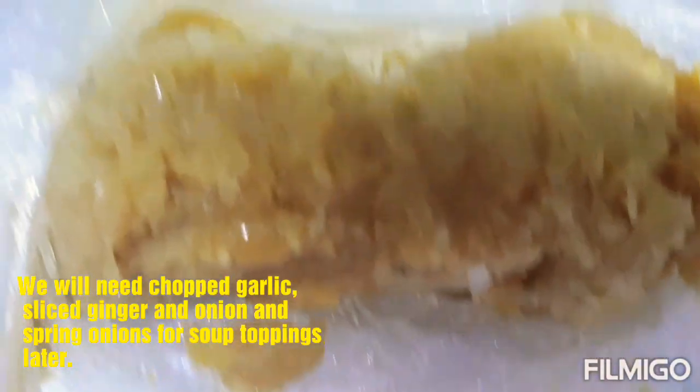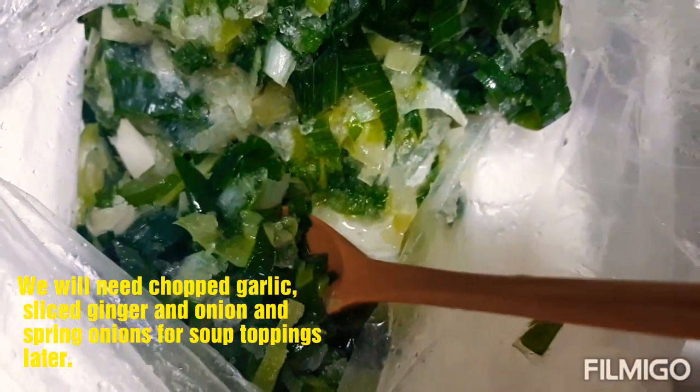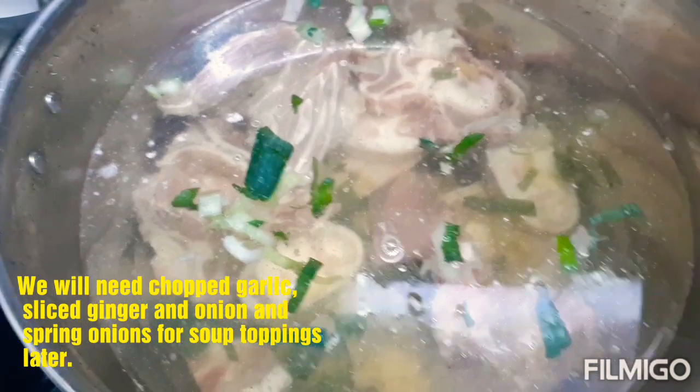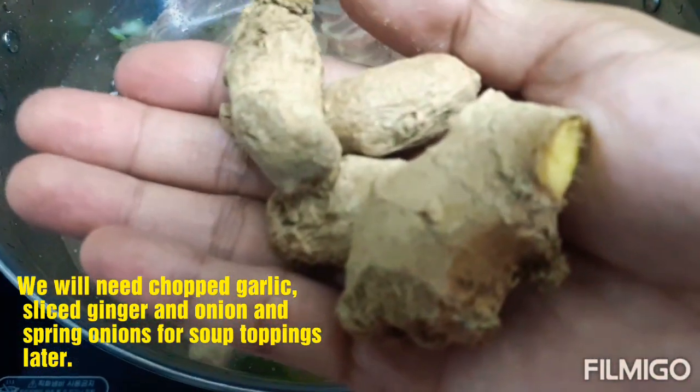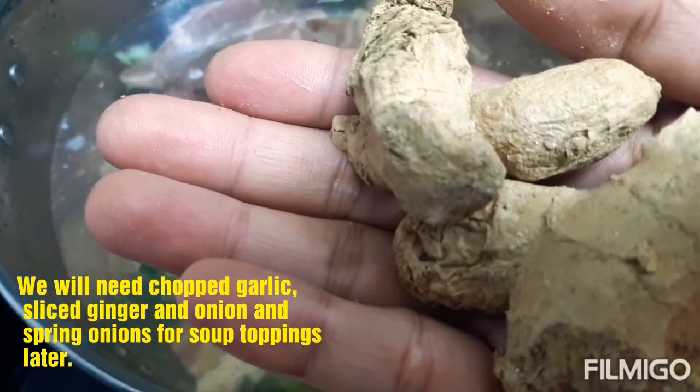Tapos, ilalagay ko yan siya. Tsaka itong aking spring onions. Balik — gagamit din ako ng aking luya. Pali pa kukulaan natin siya ng mga 3 to 4 hours.